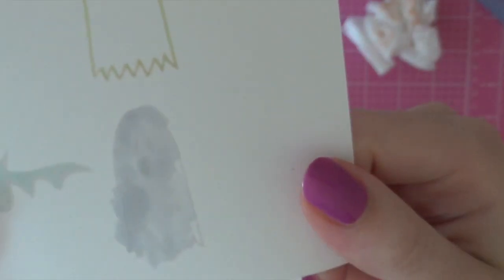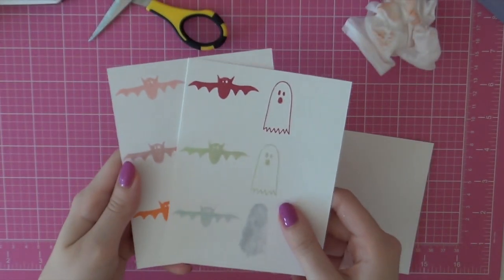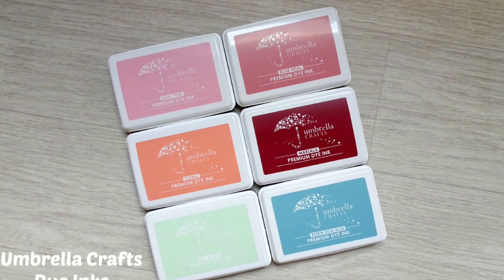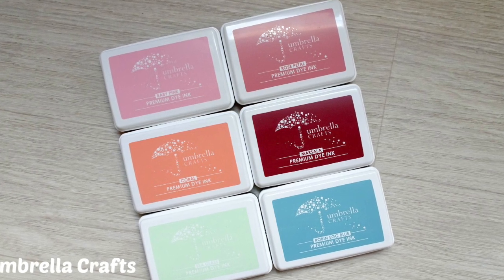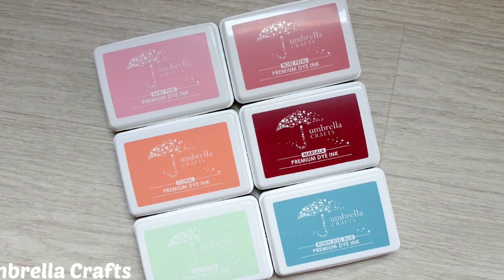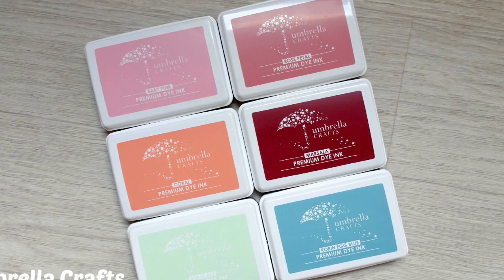Here's the stamped image with alcohol markers, and you can still clearly see the line of the ghost. Overall I would most definitely recommend these inks to any card maker or scrapbooker — they do exactly what they promised to do. Be sure to visit my blog for more information and a comparison of these colors. Thank you so much for watching and I'll be back on Saturday — see you then, bye bye!